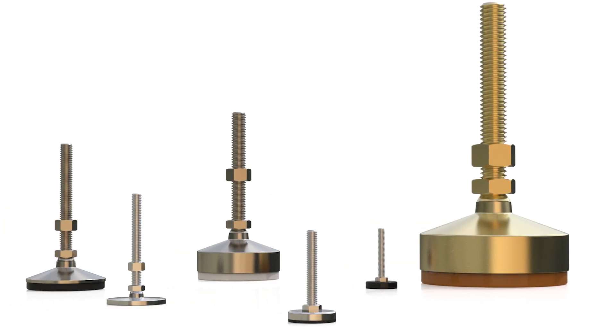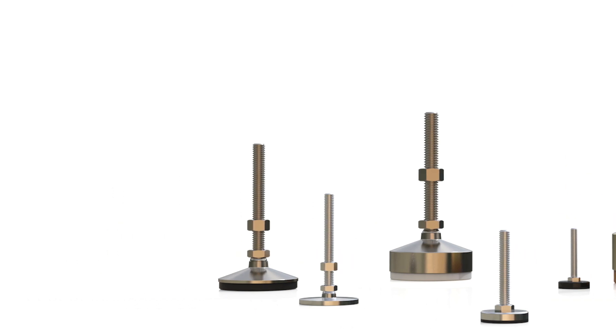Once you've narrowed down whether you need a stud or tapped leveling mount, the next thing to consider is the load amount. There are hundreds of different leveling feet and pads that can hold anywhere from 20 pounds to 42,000 pounds. You also need to consider the base material, because you're going to want your leveling feet to be able to withstand the conditions of your machine's environment.